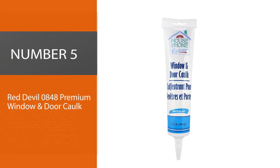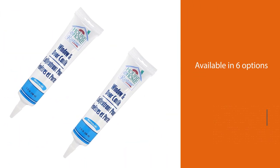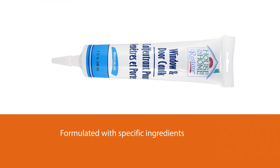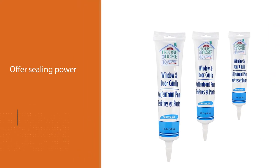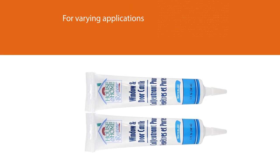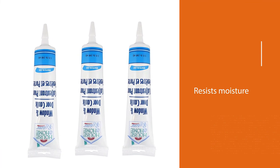Number five: Red Devil 0848 premium window and door caulk. If you need a specialized sealant for drywall, tiles, windows and doors, or any other part of your house, the Red Devil is the go-to brand. The 0848 EZ Squeeze is available in six options, all formulated with specific ingredients to offer sealing power for varying applications. It resists moisture and mildew efficiently, so your application stays on for a long time. Whether you want to seal where the crown meets the ceiling or those leaky parts of the roof, you can rely on this product.